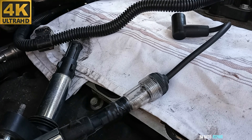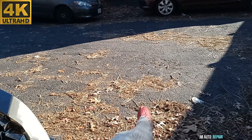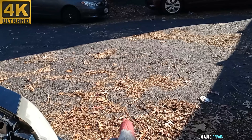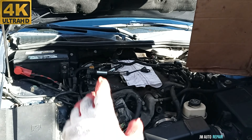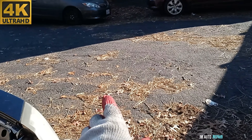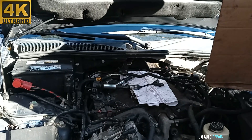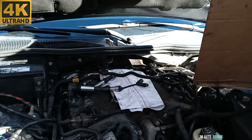The ignition coil pack is confirmed as the problem — it's not sparking at all, not firing at all, and the wires are good. I'm going to do the same test on cylinder number 6. Here's a tip: see how sunny it is right there — if sunlight is hitting where you're trying to see the spark, the camera will have a hard time seeing the spark even if it is coming out. Position the camera away from the direct sunlight for better results, otherwise you might misread the result.